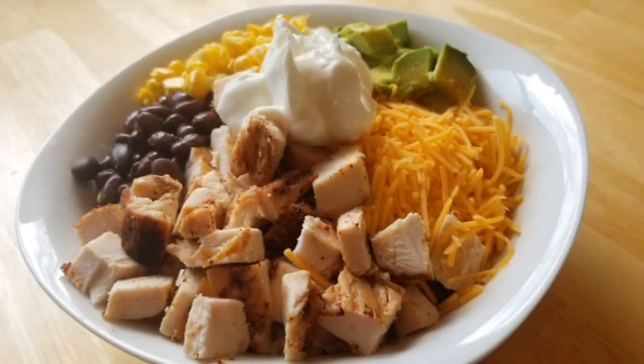Hey everybody and welcome back to It's Only Food with Chef John Polite. Today we are going to be making a chicken burrito bowl. You're not going to want to miss this one.